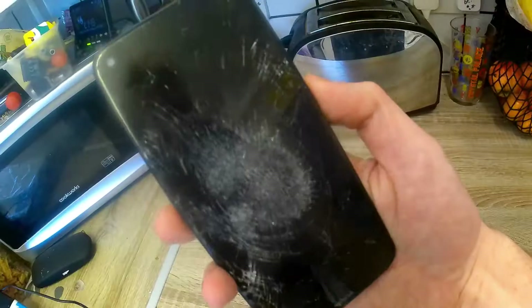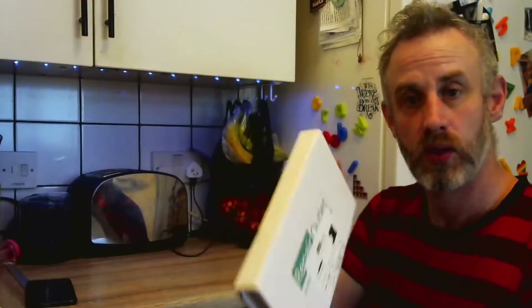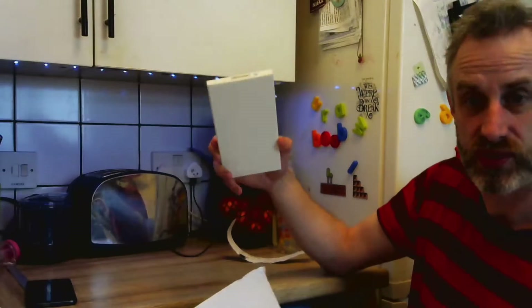I have broken my screen. This is a Nokia 3.4, had it about six months. Gonna try to fix it now. Got the screen from repair outlet, hopefully the tools will be inside this — but there's no tools in this.